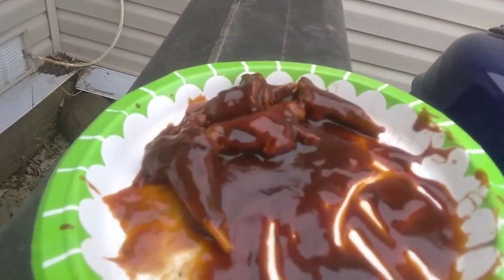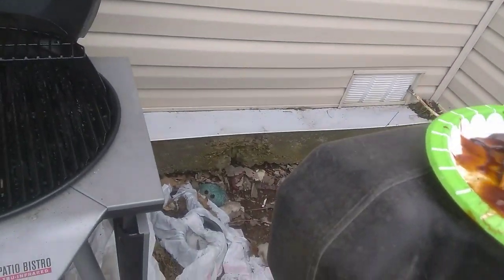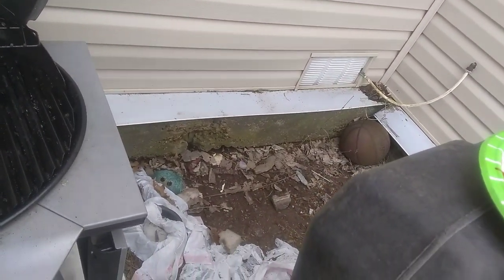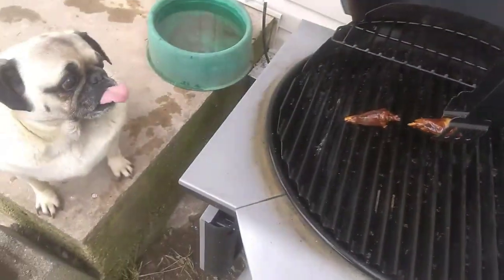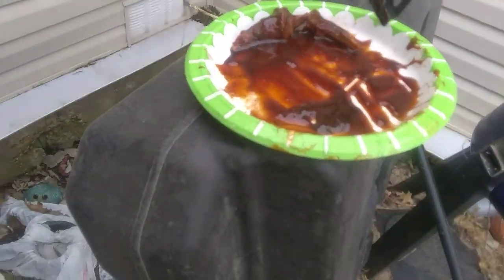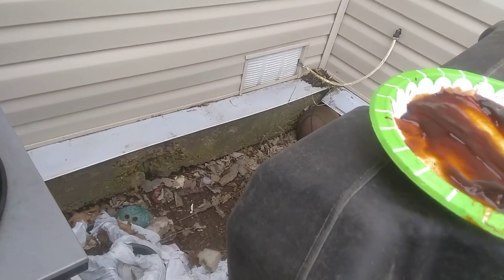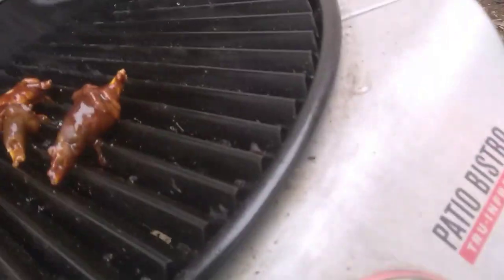We're at the grill here and we're ready to grill. The squirrel is all marinated and the grill is nice and hot now. Just gonna take the tongs and put it on. My dog is waiting below me — I guess he thinks he's gonna get some, but he's not.